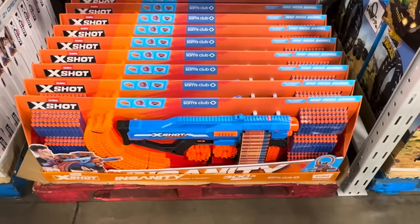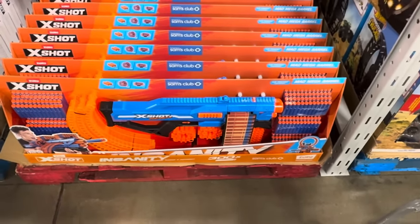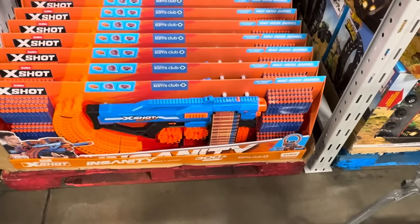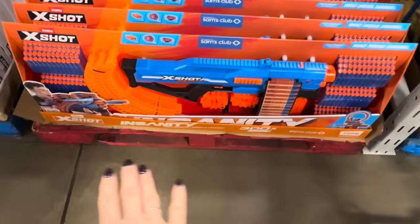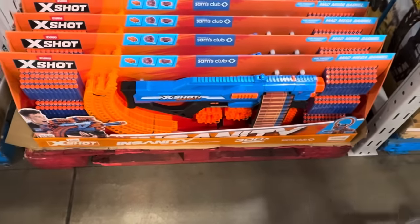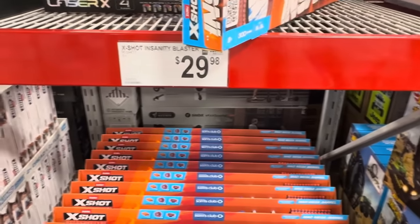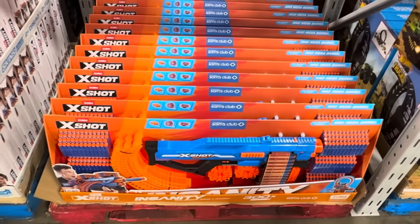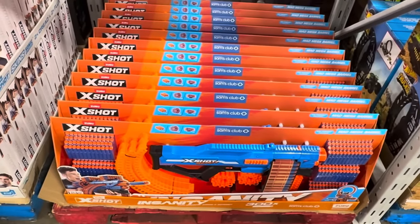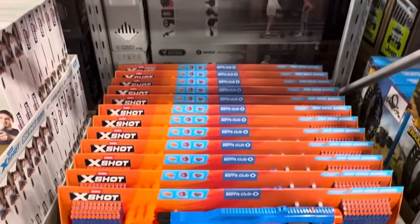The X-Shot Insanity Blaster — if you've got kids that are 8, 9, 10, 11, maybe even 12, this is the gift for them. It has the Mad Mega Barrel and you're going to be going crazy with these. Get a couple if you have multiple kids — I guarantee they will love shooting this at each other. Just make sure anything breakable is out of the way, including your face! $29.98.